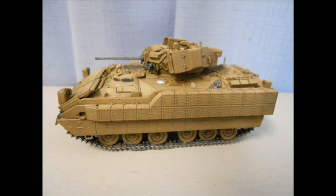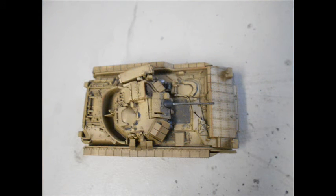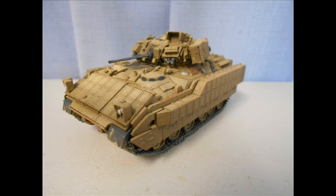Considering this build as a learning stepping stone — as well as the Dragon Nashorn I made a while ago — I think I would be able to attempt another modern or unusual Dragon subject that I can't get in a quicker, easier build line such as S-Model or Armourfast. The modern subjects I think are highly appropriate as they're very detailed with lots of stowage and extra bits, probably not as important for WWII or simpler subjects.